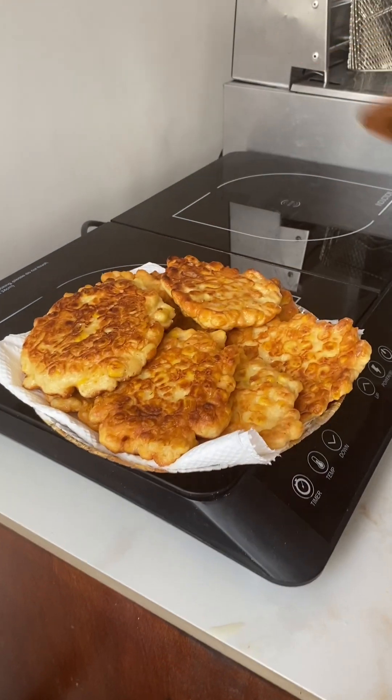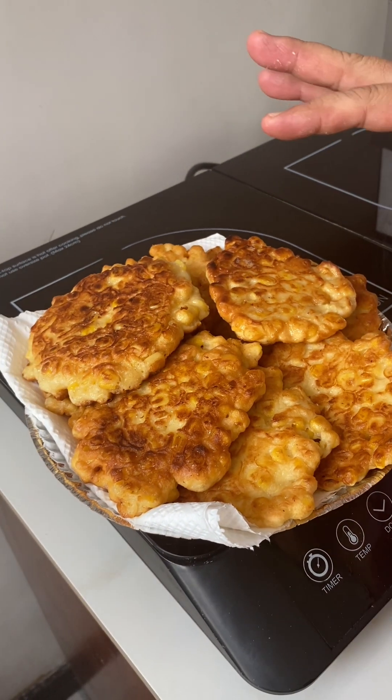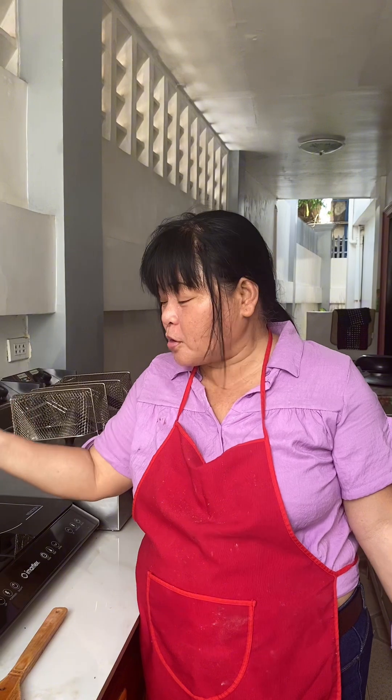Look at that — our corn fritters! If you want them sweeter, you can drizzle with condensed milk or powdered sugar, but for me the sweetness is just right. Now it's tasting time. Mmm, it's yummy guys! I just taste a little because I've become full of this mini food. It's good for a snack!